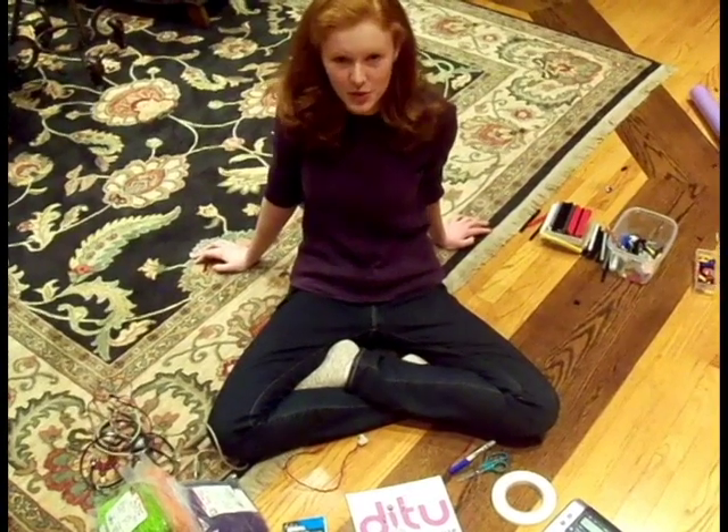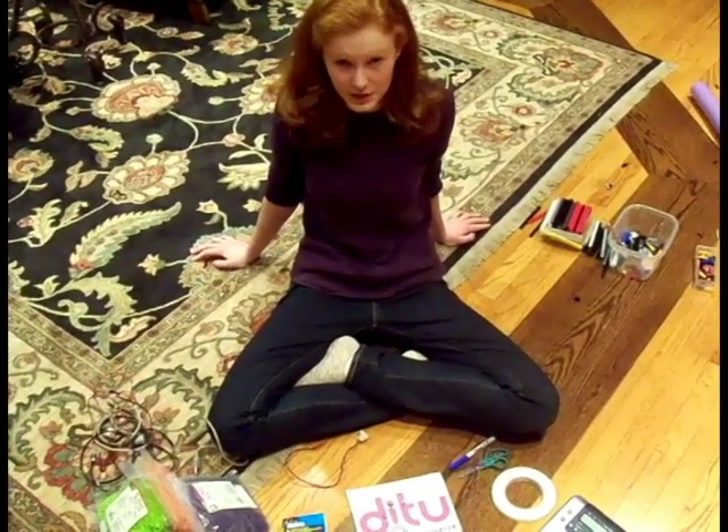Thanks for watching and stay tuned for more quick tips from Team 5454 Dittu. Good luck!